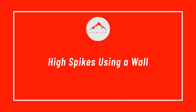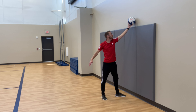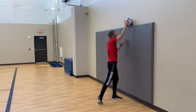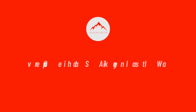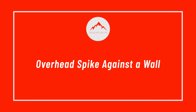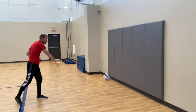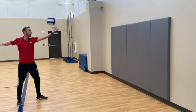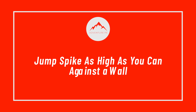High spikes using a wall. Overhead spike against a wall. Jump spike as high as you can against a wall.